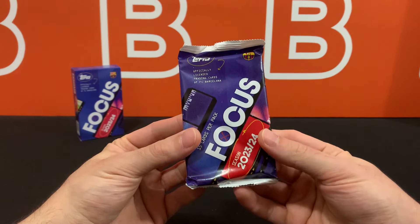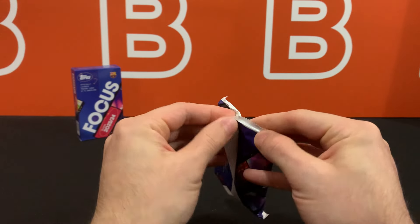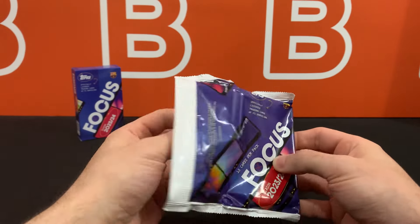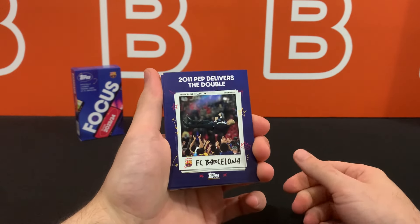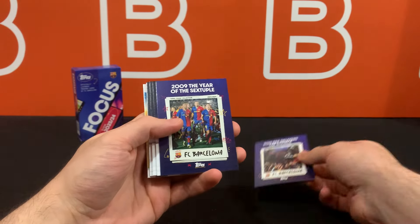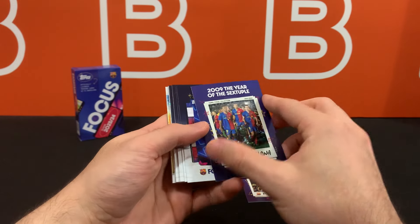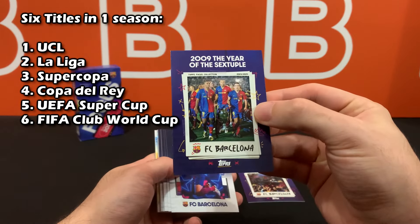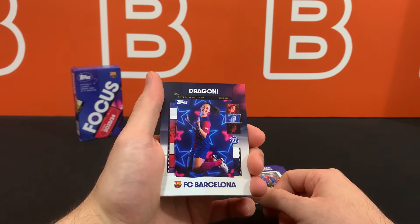Without any further ado, let's get right into this pack and see if we're going to get one of those awesome pulls or one of the many filler packs made for this product. All right, so Pep Guardiola — 2011, Pep delivers the double. Love to see it. So technically these are the inserts. And then 2009, the year of the sextuple — interesting choice of words, but it just means six. Now we are at the base cards.